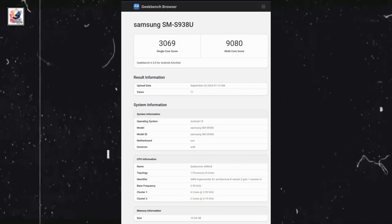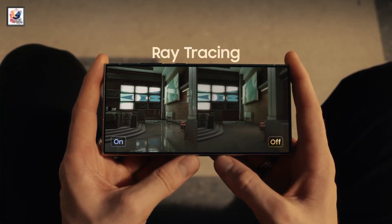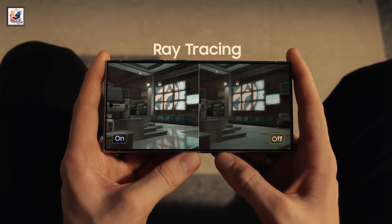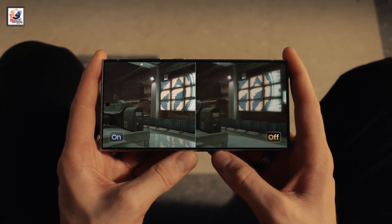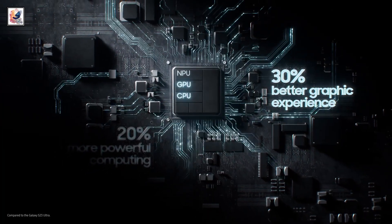Leaked Geekbench scores show 3,096 and 9,080 points in single-core and multi-core tests. The listing revealed the CPU will have two cores clocked at 4.2GHz and six more running at up to 2.9GHz. The single-core and multi-core results are around 30% higher than before.